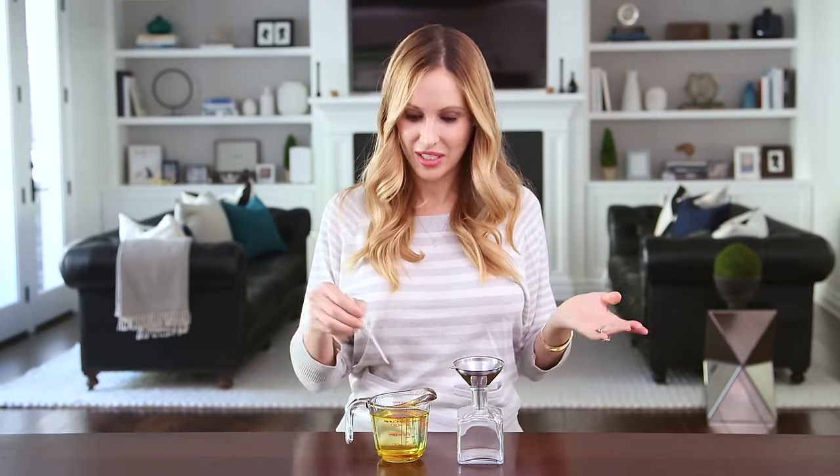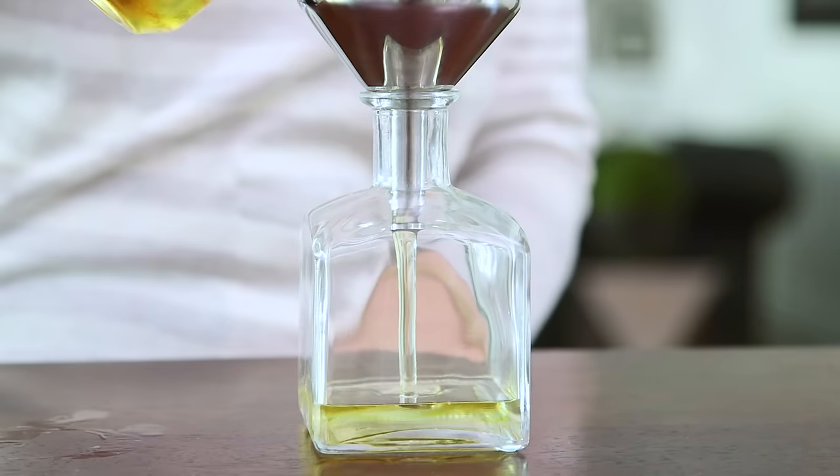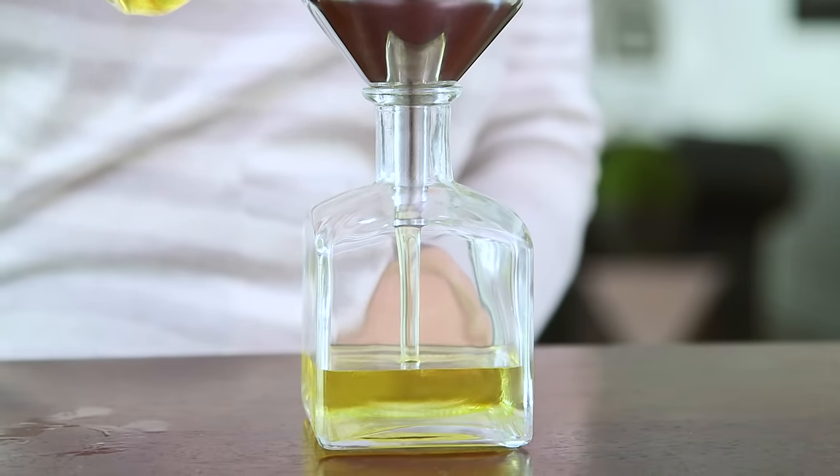Our mixture is complete. Now we're just going to give it a quick stir and pour it into our container. I'm going to fill it about halfway up and I have enough oil left to make two more.